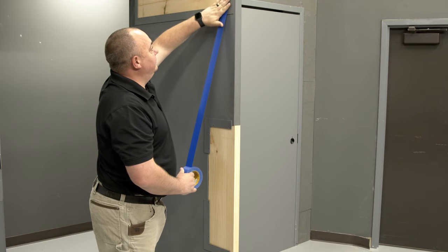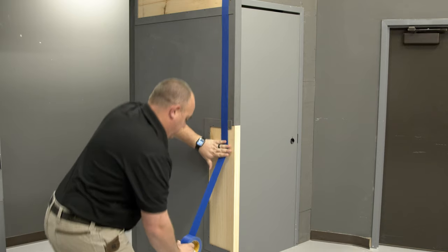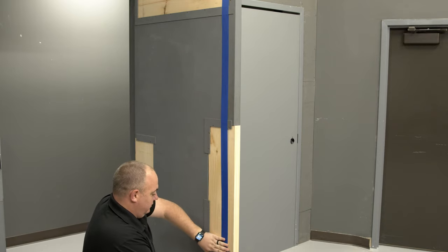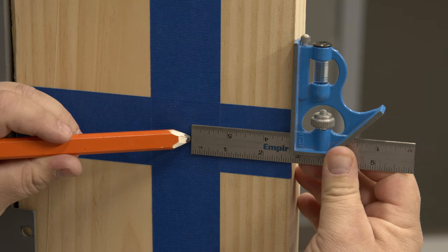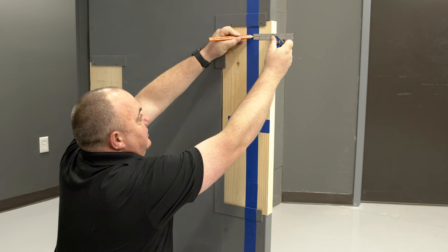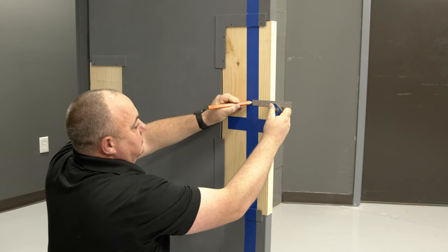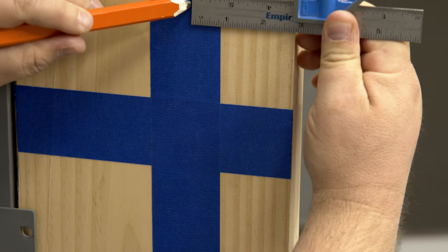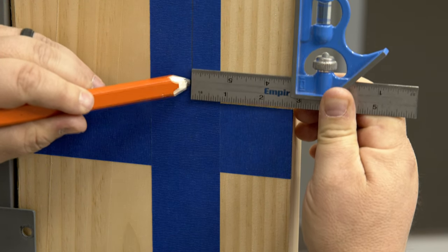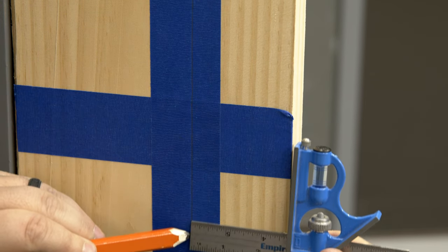Now we can begin the installation of the Sargent 8715 device. Let's start by marking the vertical and horizontal reference lines on the door. Measure the vertical reference line based on the door style, also referred to as the A dimension in the installation guide. If the door style is four and a half inches or wider, the vertical reference line will be two and three-quarter inches from the doorstop. If less than four and a half inches, it will be half the exposed width of the door style when the door is closed against the doorstop.